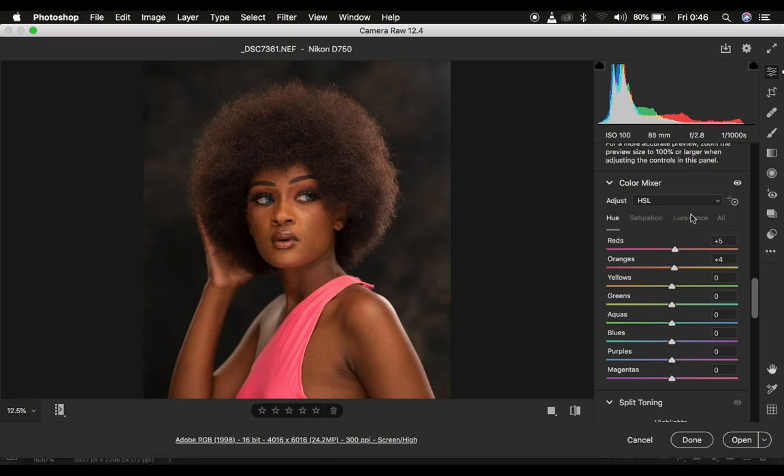Next I come to luminance, which is the brightness or darkness of a given color. Under luminance I tend to darken the oranges — you can see when you take it down it makes the skin a little bit more contrasty and darker. For light skin models I tend not to darken them too much, so I just want to do a subtle change. After this you can also use the picker tool to select a specific color and saturate it. I feel comfortable with the before and after at this point.